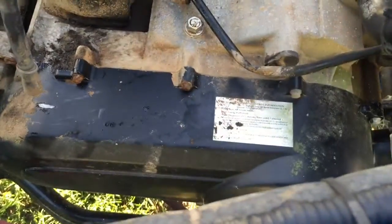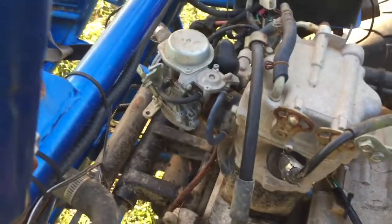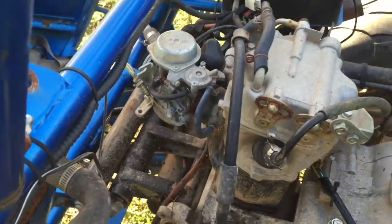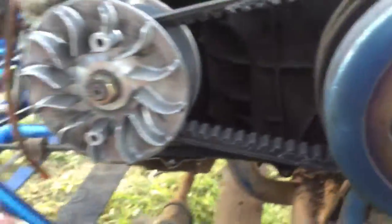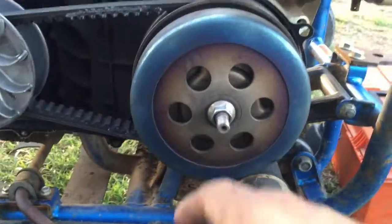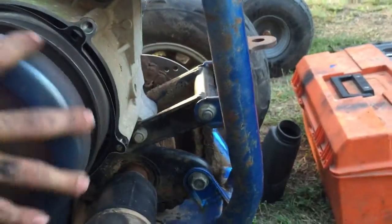We're gonna take off the primary cover next because the carburetor looks very complicated with all the vacuum lines — I'm gonna take a lot of pictures before I decide to take it off. I just cleaned out the crankcase. Here's the clutch or the variator, and here's the clutch with the clutch belt. You can see how loose the chain is, but the belt seems to be in good condition.